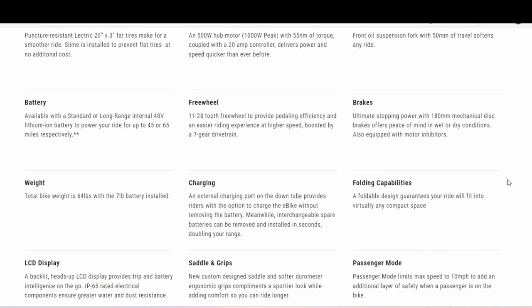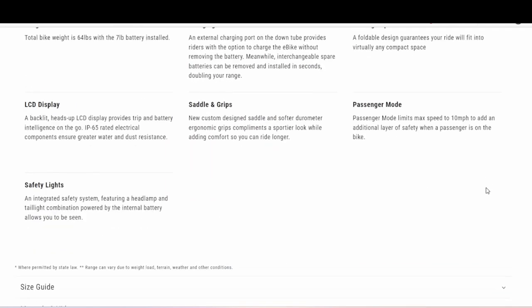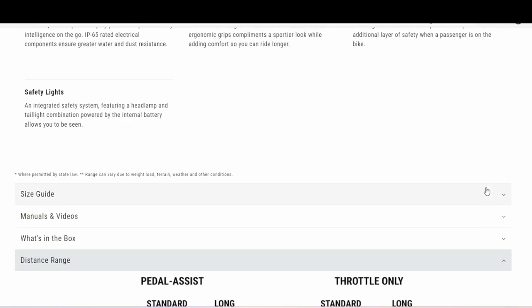Here's an upgrade right here — 180 millimeter mechanical disc brakes. The 2.0 has 160 millimeter brakes, so this is definitely not a bad deal; this is actually a good deal.